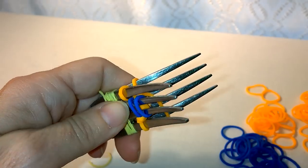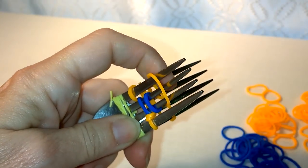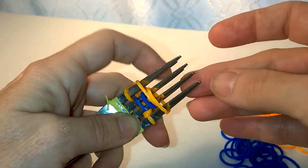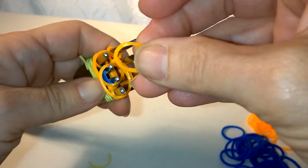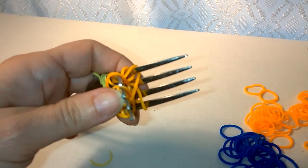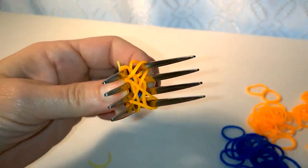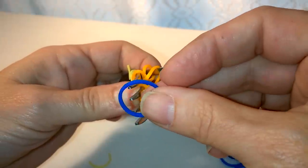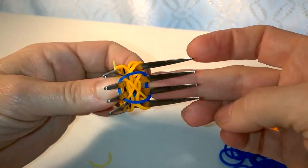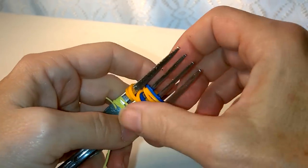Now you're ready for your next row. You're going to put one on here across all three of these tines, and then you're going to put one here across all three of these tines. Your next one is going to go on the middle two back to the left corner. Then you're going to put it on your middle two and go back to your right corner. The next one you're putting on is your alternate color, and that's going to go over the two on this side in the middle and then back to the two on this side in the middle. Now you're ready to start pulling things over.